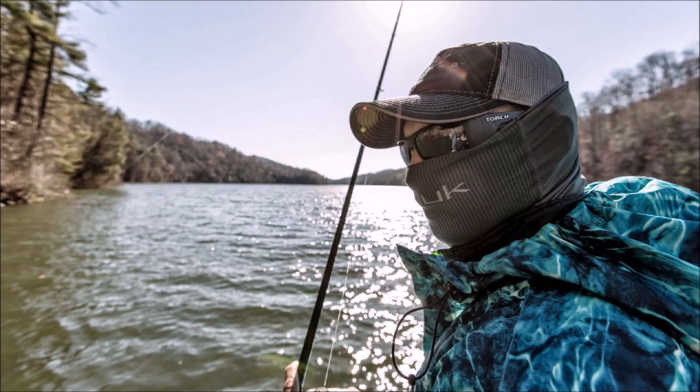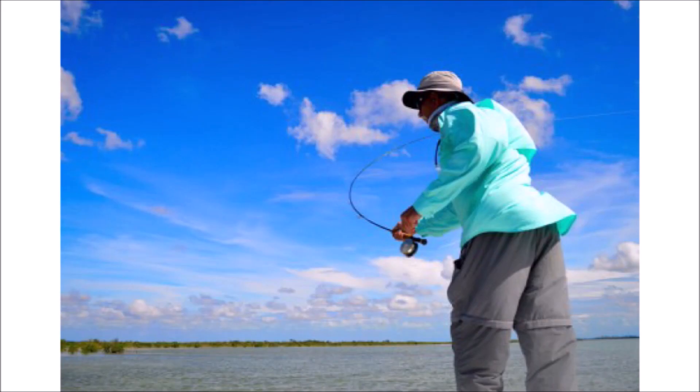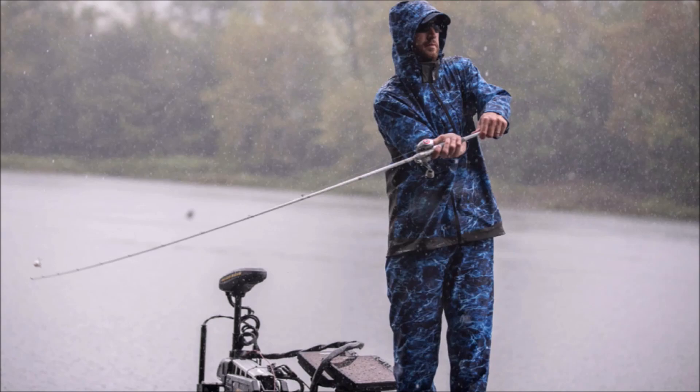Also, if it's often windy or you fish in strong current, then you'll have to use the trolling motor more often and more heavily to keep the boat in position, so a larger capacity battery would be necessary.